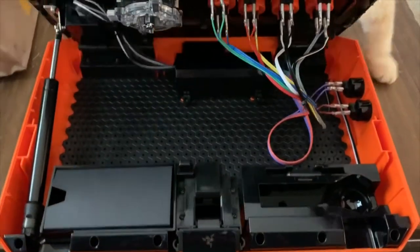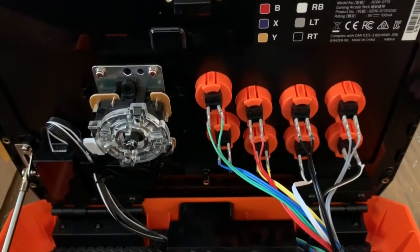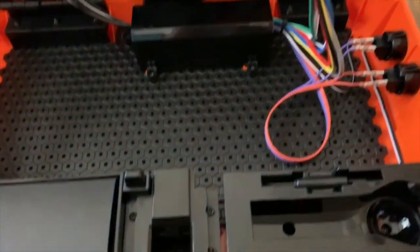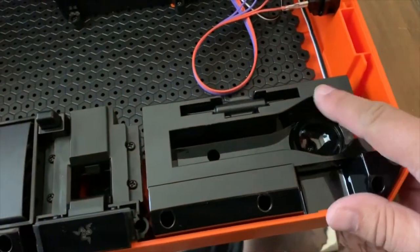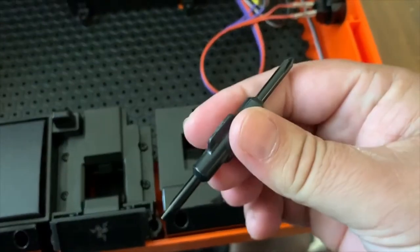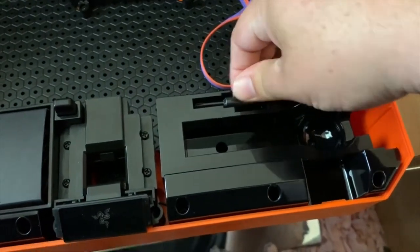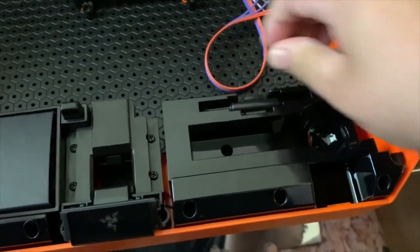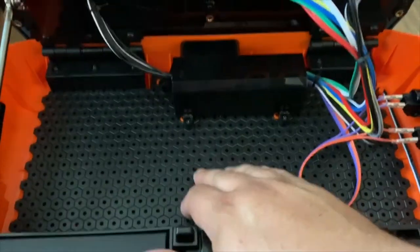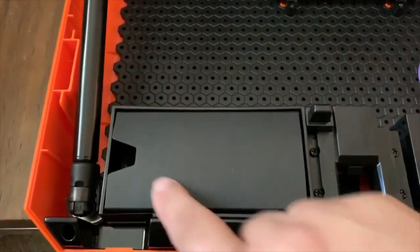Opening it up is nice — you see the hinge and then you have this wide open space. Everything's laid out, everything's mapped, everything's very clean. This is what I liked about this the best. It has the space for the ball top and the lever, and it comes with a Phillips head and a flathead screwdriver so you can do some of the modifications. Then you have the cord itself wrapped up to the left, and underneath that plastic in the middle is the logic board.